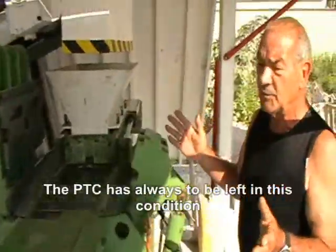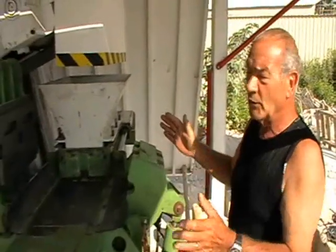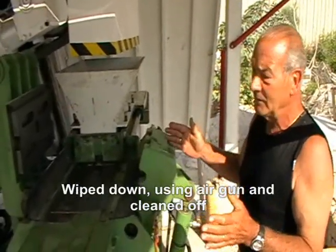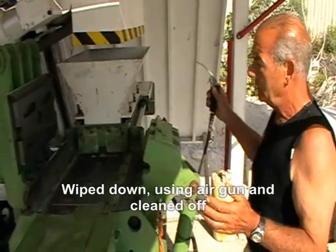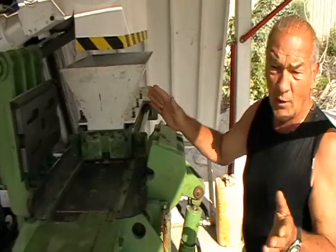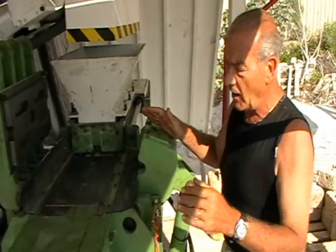The PTC is always left in this position because it has to be cleaned thoroughly. At the end of the day, wipe it down, use an air gun, clean it off, and oil it with diesel and a very light oil.